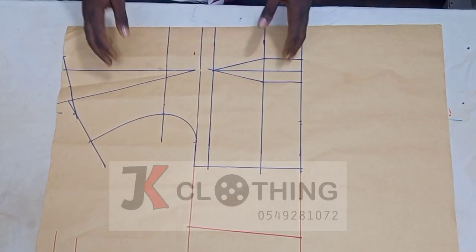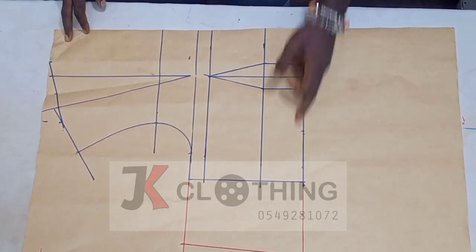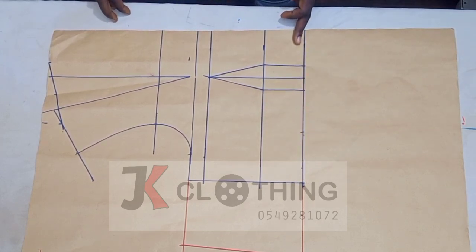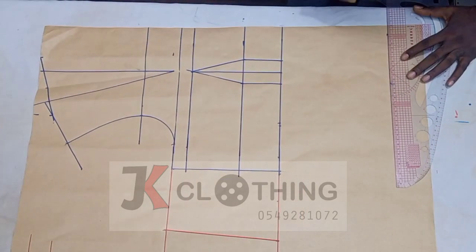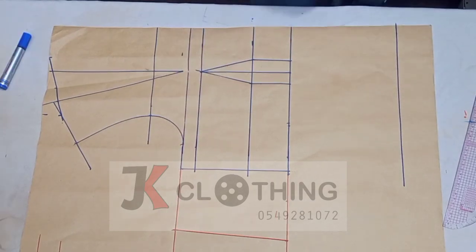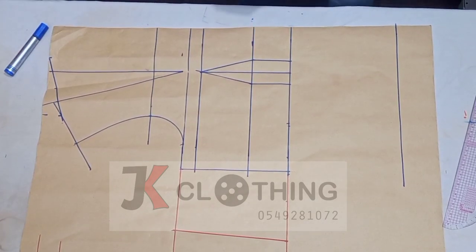We start with the modification of the front pattern first. The front bodice extends only to the waist, so before we can do this style, we need to extend it further to the hip. We would add 8 inches to the shoulder-to-waist to get to the shoulder-to-hip. We'll divide our hip measurement into four and add 2 inches, which is the same seam allowance we added to the bodice. So the hip is 49 inches — 49 divided by 4 gives us 12 and a quarter, then we add our 2 inches to it.